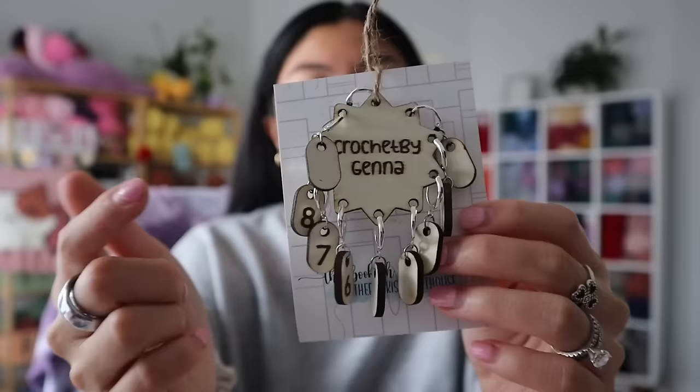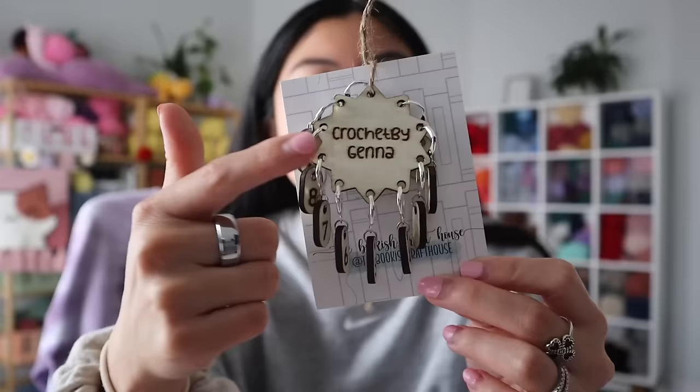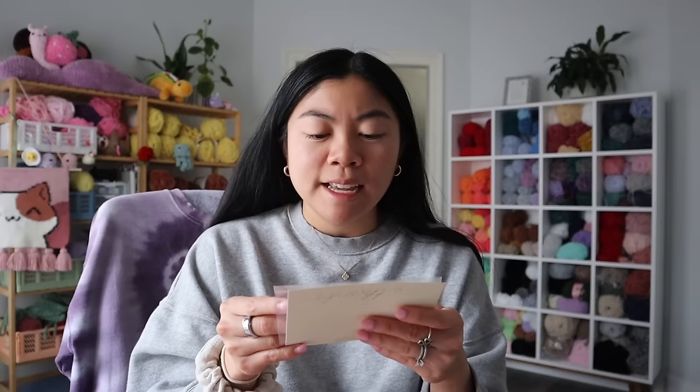I also received a special package in the mail from one of my viewers. Erin reached out and told me she makes these custom stitch markers. These basically help you keep track of what round you're on when you have patterns where you repeat the same thing for many rounds — I always struggle with keeping track. She makes custom stitch markers where you can label each round, which is amazing. She even put 'Crochet by Jenna' in the center, which is so adorable. She also wrote me a really cute letter. Her handle is The Bookish Craft House — I'll link it down below. Thank you so much, Erin! These will be a lifesaver.